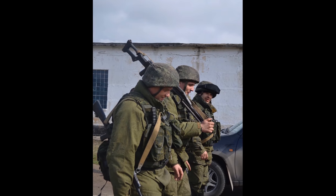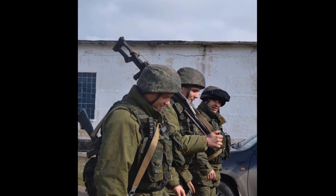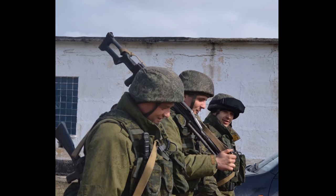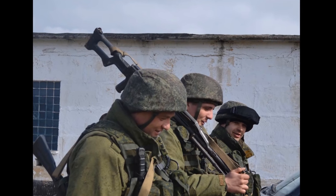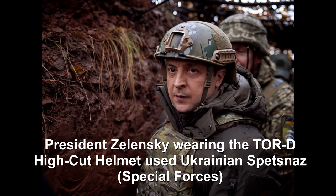Another big difference is the helmets. Most Russian troops will be using some variation of the 6B helmet. The standard helmet for infantry is the 6B-47. Some infantrymen will also be using the 6B-27, and the VDV and other special forces among the Russians will be using different types of helmets again, as will Ukrainian special forces troops.